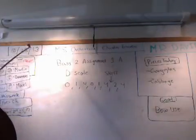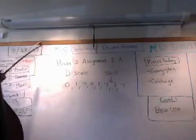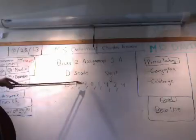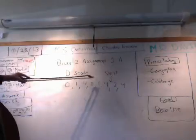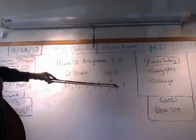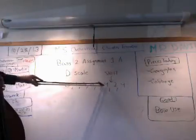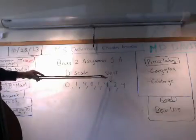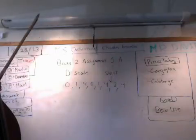On the board here is the fingering for the D scale, which I will demonstrate in a moment. It is: start with open D, first finger, fourth finger, open G, first finger, fourth finger, second finger, and fourth finger. In between your fourth finger on the G and your second finger, there will be a shift to a tape that you will see me demonstrate during the scale.